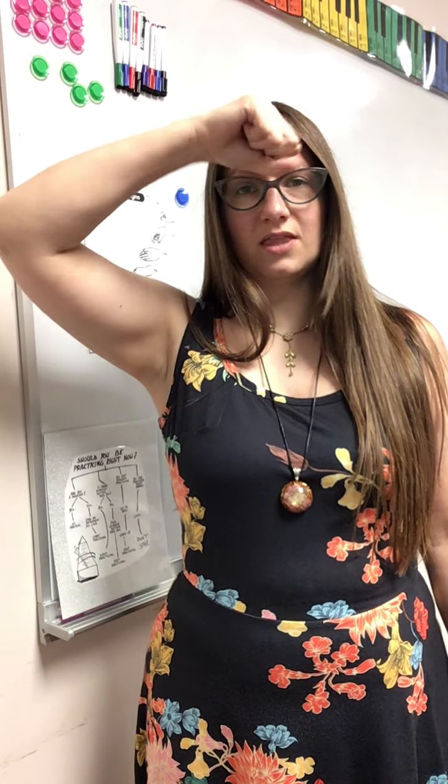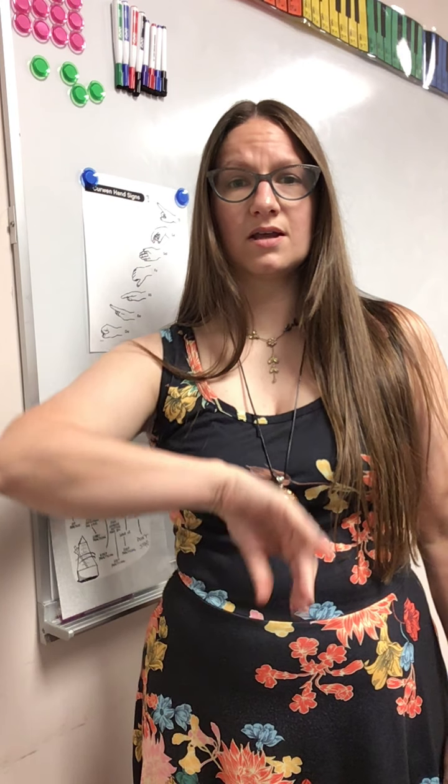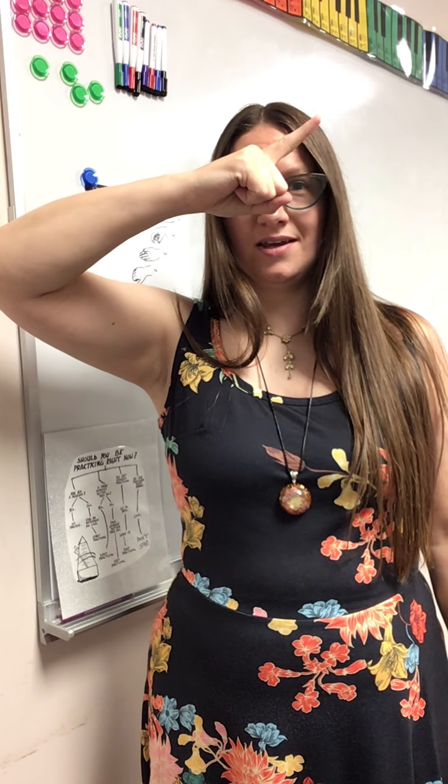Let's start all the way at the bottom: Do, Re, Mi, Fa, Sol, La, Ti, Do. Good job. Now let's go backwards: Do, Ti, La, Sol, Fa, Mi, Re, Do.